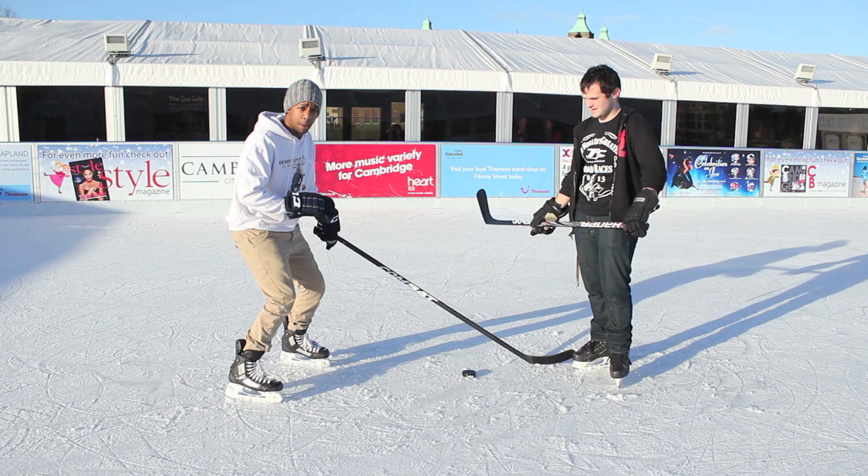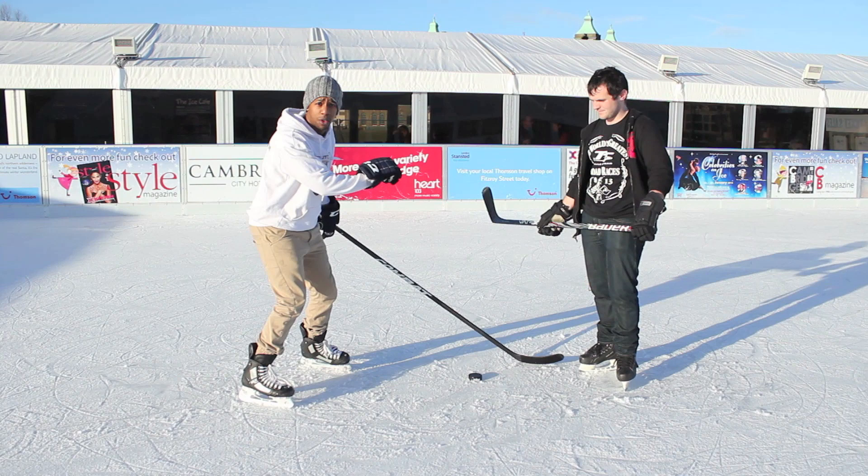Remember your athletic stance: knees bent, nice low base for a good centre of gravity, and a good level of control over your own body so you have the ability to push someone while you're on the ice.